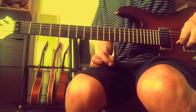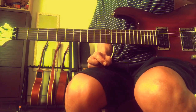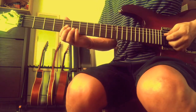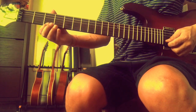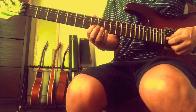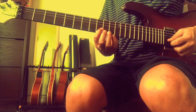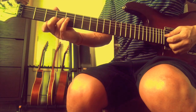Now for minor 7th: for major 7th it's root, major 3rd, perfect 5th, and major 7th. For minor 7th it is root, minor 3rd, perfect 5th - and then instead of a major 7th, from G we have a minor 3rd, giving us a minor 7th. So that's the difference: major 7th versus minor 7th.